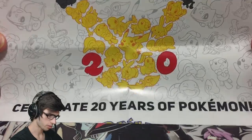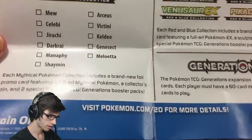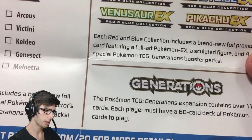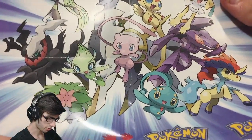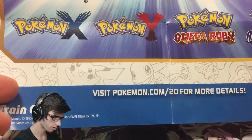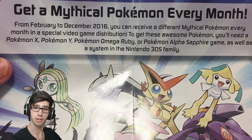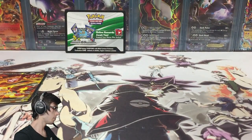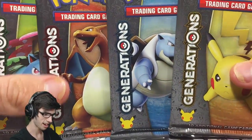The brochure says 'celebrate 20 years of Pokemon' and features the Pokemon 20 logo. On the bottom there's a little checklist for the collection boxes — I'm guessing it's the same kind of brochure they give you in all the mythical collection boxes. On the back you've got your poster which looks nice — it's got all your mythical Pokemon there with the 3DS game titles that are out right now. Feel free to pause and have a read of that one if you'd like.